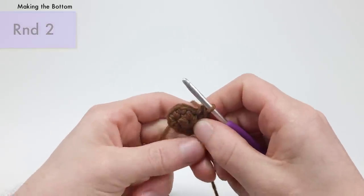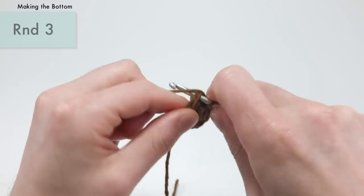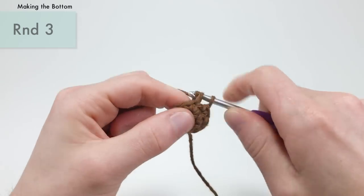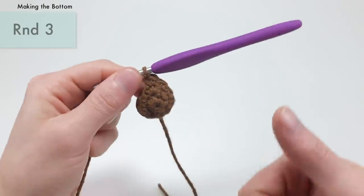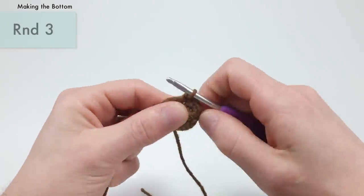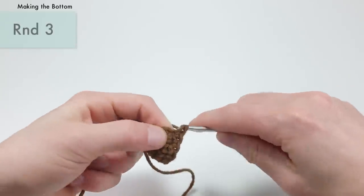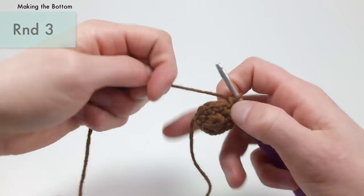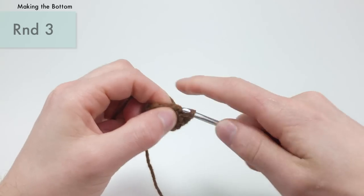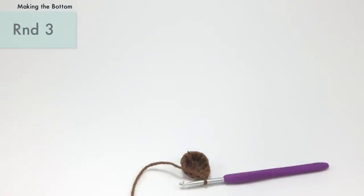For round three, we're going to do a single crochet into the first two stitches, and then an increase into the next stitch. We're going to repeat that three times total — two single crochets and then an increase, three times. This is going to bring you up from nine stitches to 12 stitches around. Once done, just cut that tail end to get it out of the way.